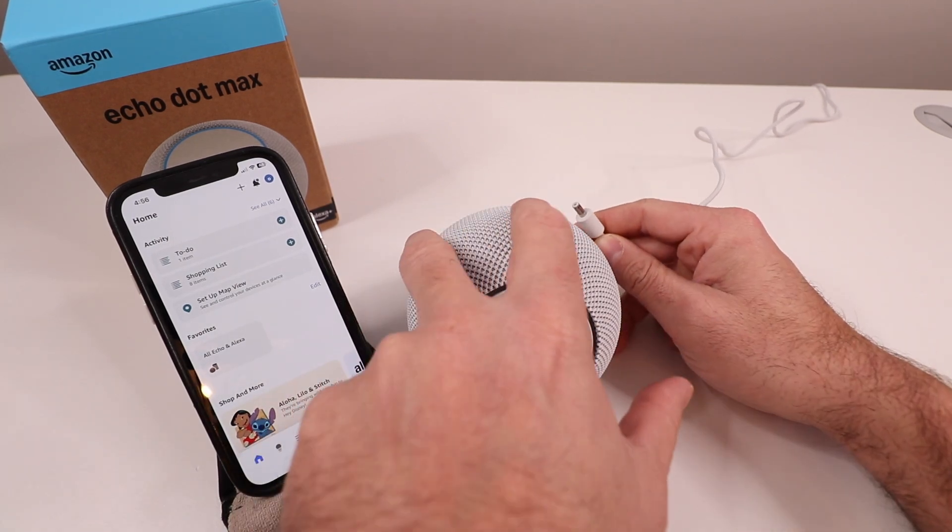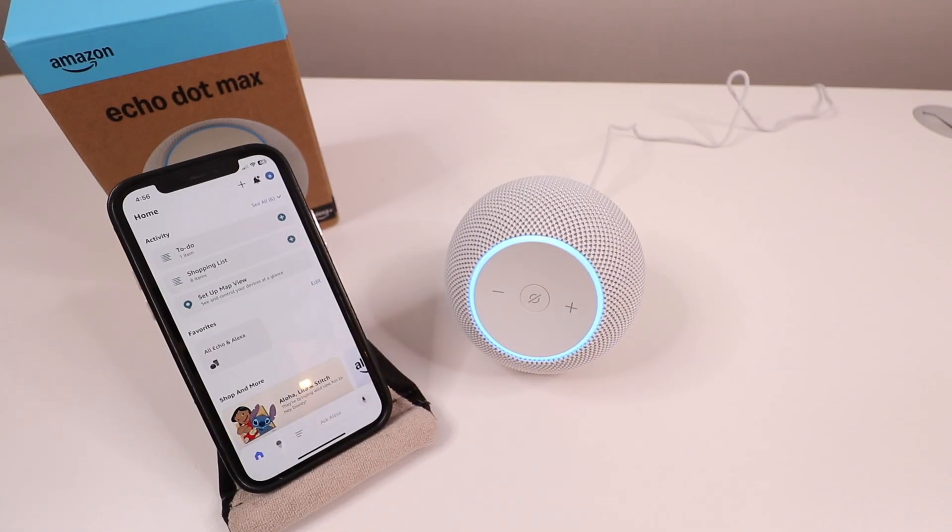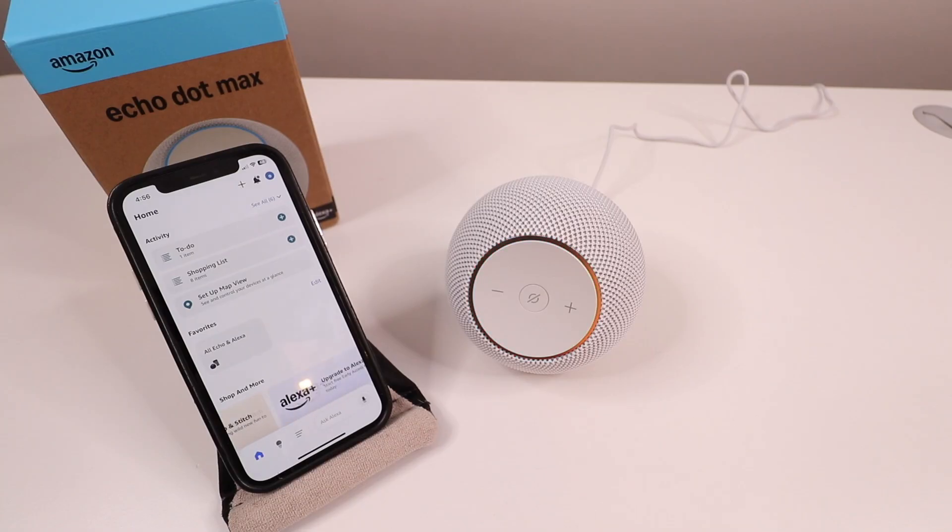So now we're going to plug it in. Once powered up, the device says: "This device is ready for setup. Just follow the instructions in the Alexa app."